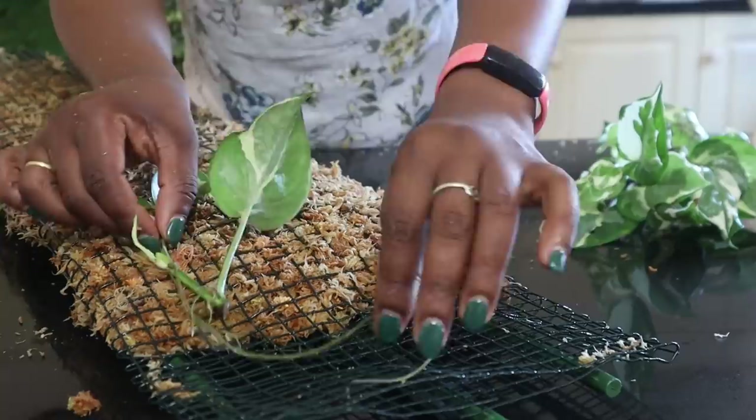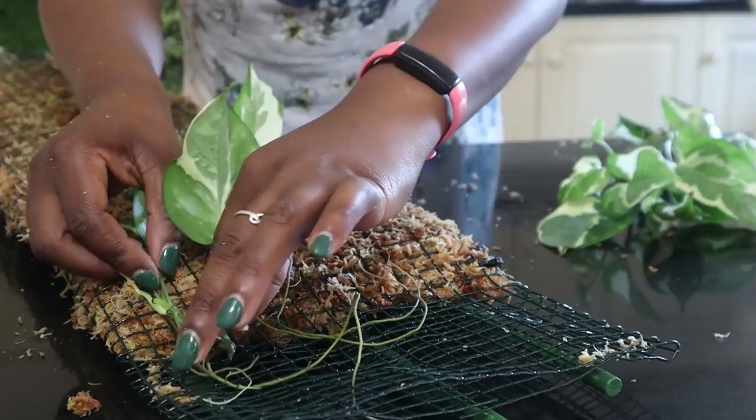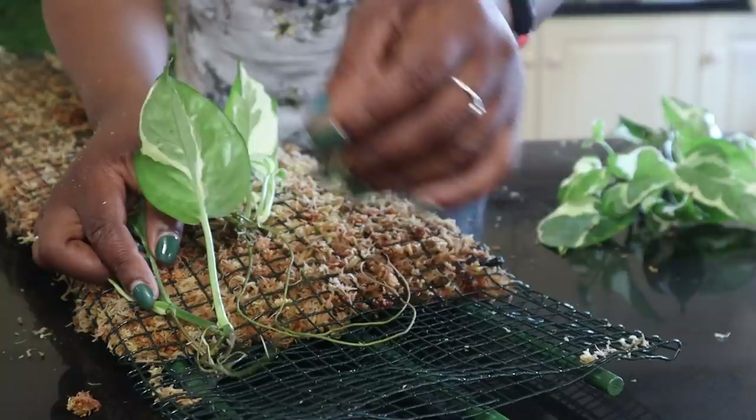This is my moss pole here and these are my cuttings. I want to make sure I'm positioning my cuttings where I want them to grow. I've got five of them so it will get a bit crowded, but that's fine—that'll make for a lovely bushy pole. I also want to make sure the plant is positioned where it's going to be in the pot.